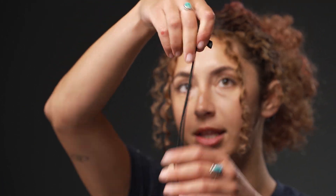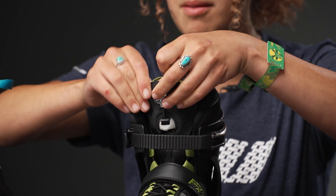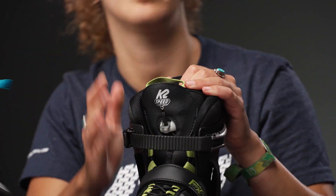And then when you're ready, you just tighten it up by pulling this up, and then roll it down, put it back in the pouch, and just put that little tab back down to get it in place.